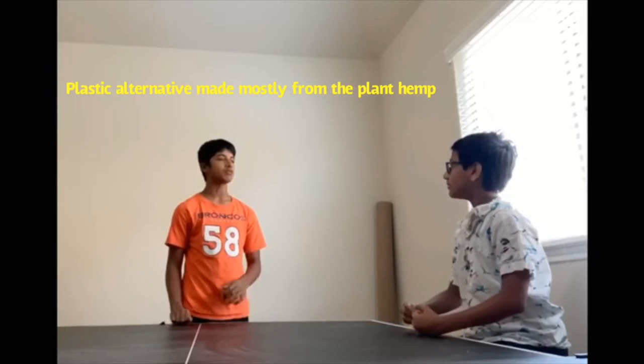What's bioplastic? I read it somewhere and I couldn't figure out what it was. Bioplastic is a renewable resource that's made from the plant hemp, one of the fastest growing plants on earth. So is bioplastic better than the plastic that we use? Yes, it reduces our carbon footprint and it's a plastic alternative.